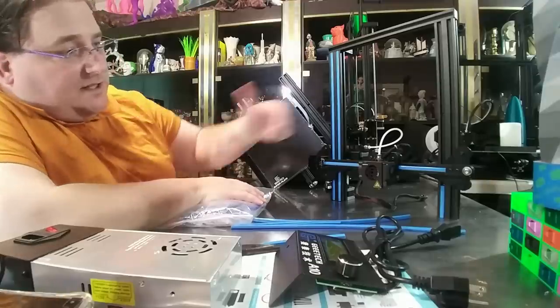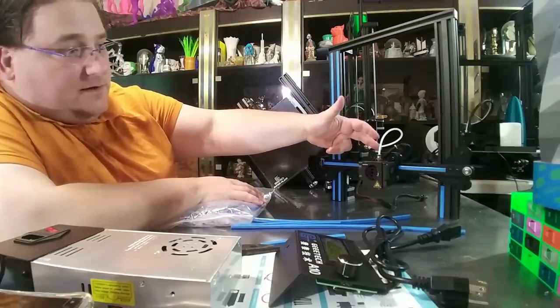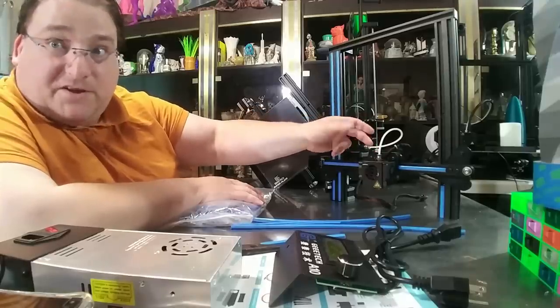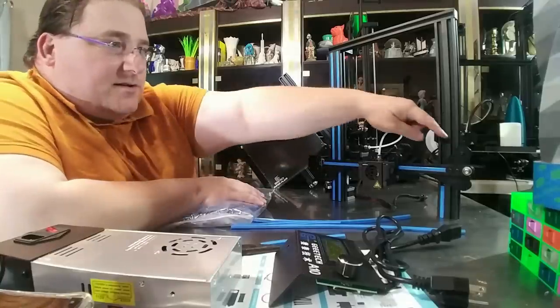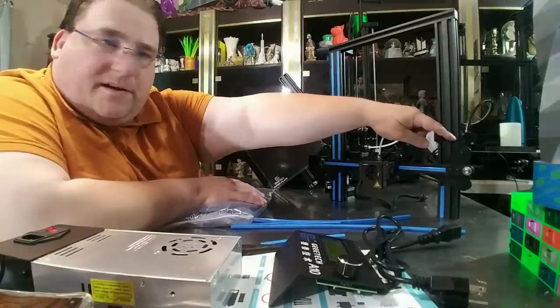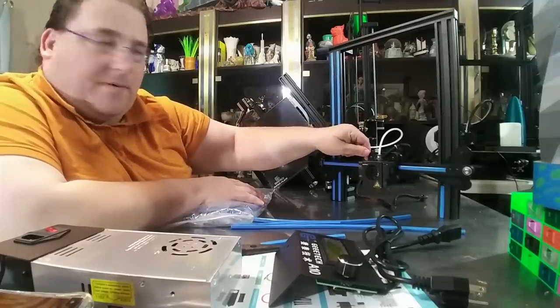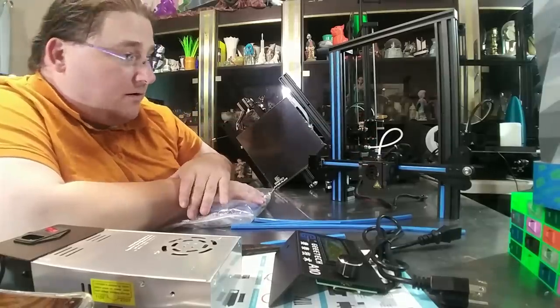I did notice that the backing plate for the hot end carriage was a little bit janky — too thin. Mine was actually bent; I had to bend it back. So GTech, if you're watching this, see this nice thick metal you use for these plates on the end here? Use that metal there. Don't use this thinner metal. Mine was bent and I had to take pliers and bend it back to get it to sit properly. Hopefully that won't affect print quality.